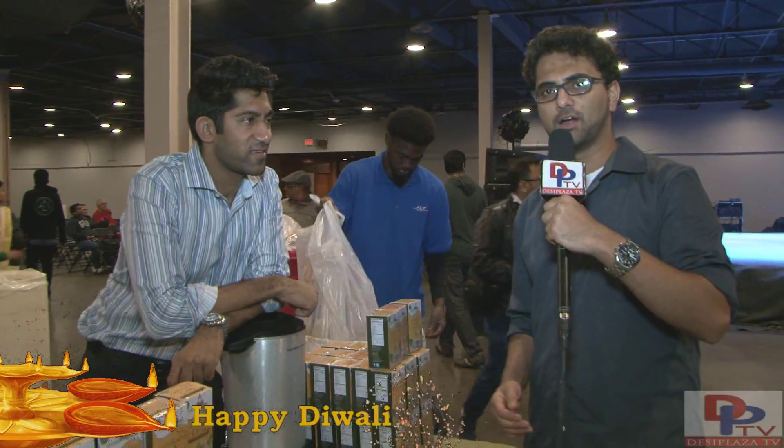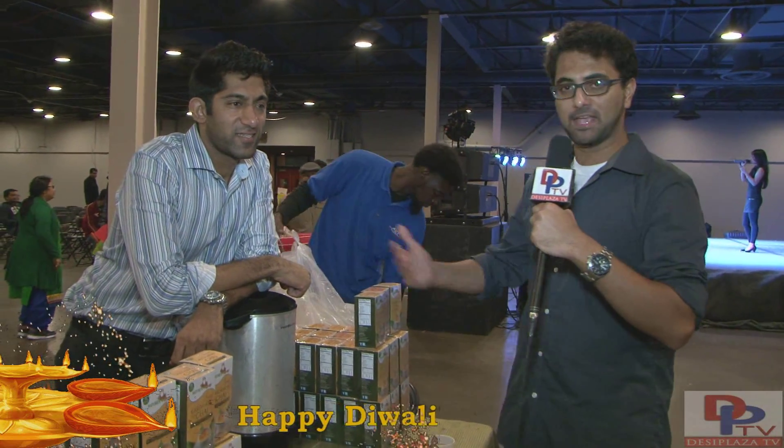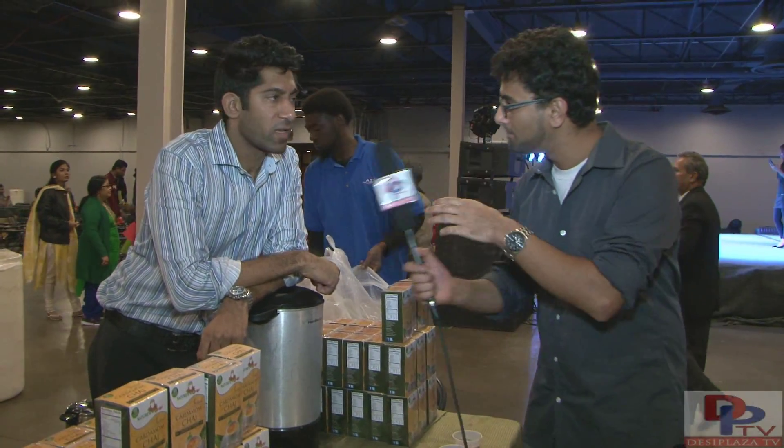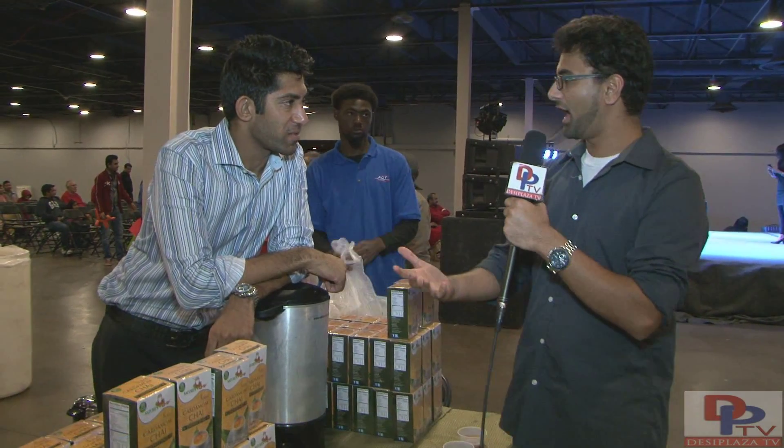Right now we are in front of Nature's Guru booth and I smell some really nice chai. Let's peek and find out what exactly is going on. Today here with us we have Mr. Sagar Shah. Hi Mr. Shah, so what exactly are we looking at here?